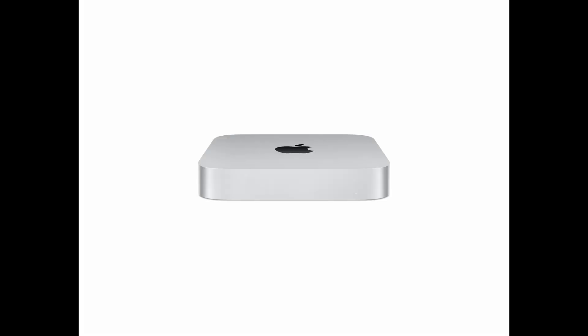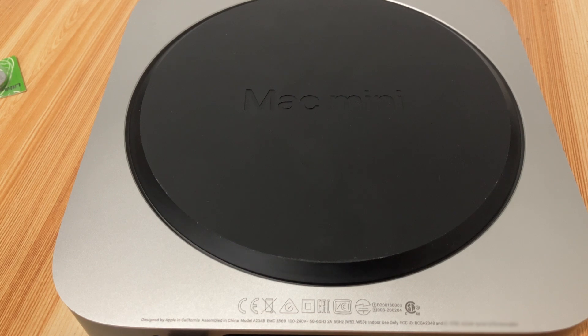Don't worry, replacing this battery is a straightforward process. In this video, I'll show you step-by-step how to access and safely replace the coin cell battery inside your M1 Mac Mini. You'll need just a few basic tools. Let's go.